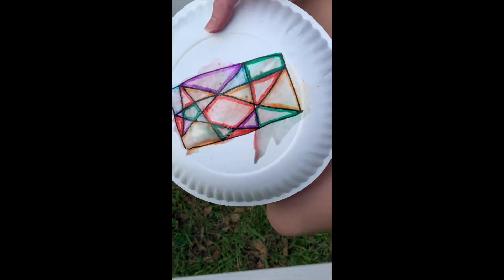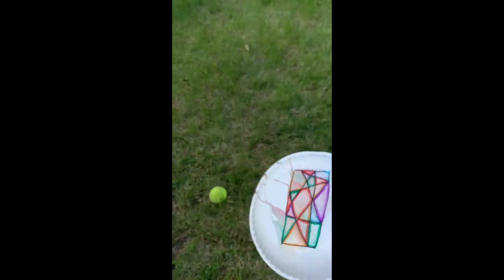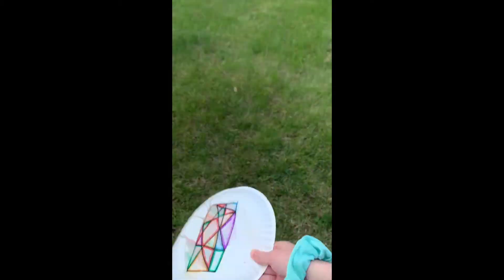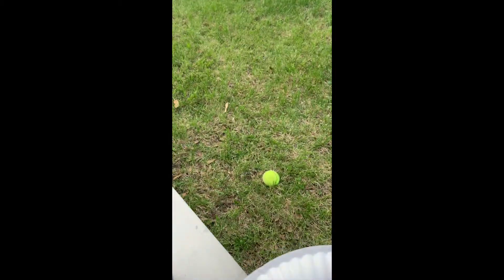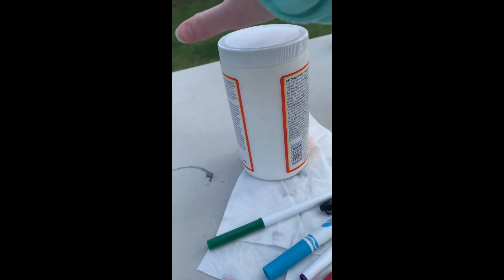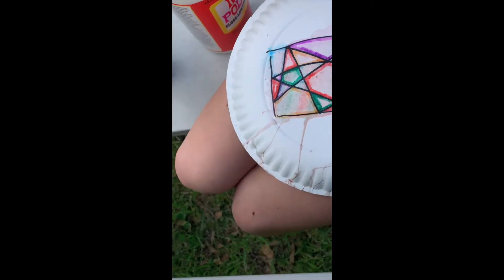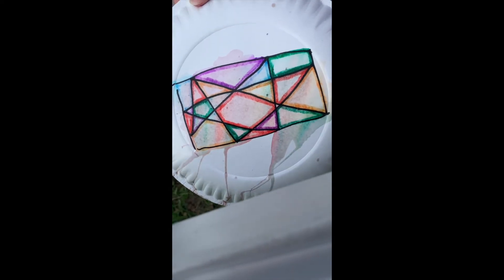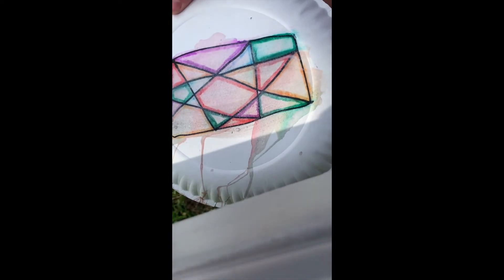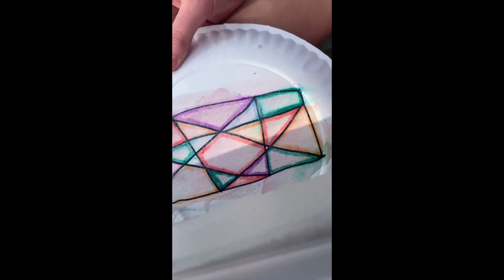Now you just gotta let it dry. It probably needs to dry longer than this, but I don't have that much time, so I'm just gonna go ahead and paint on the Mod Podge. I would recommend letting it dry first. Then you just paint this on, and a couple of layers is fine. Then you're gonna cut it out with scissors.